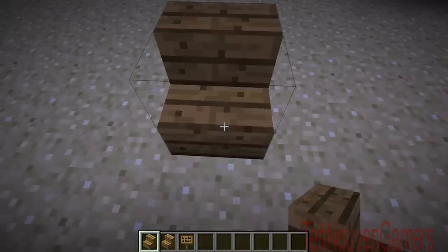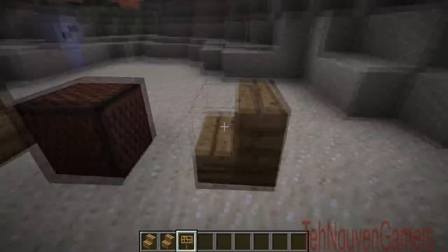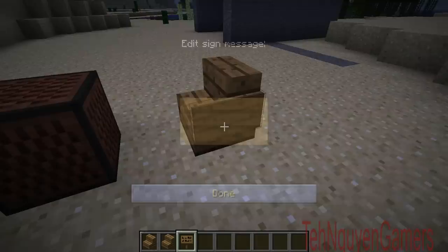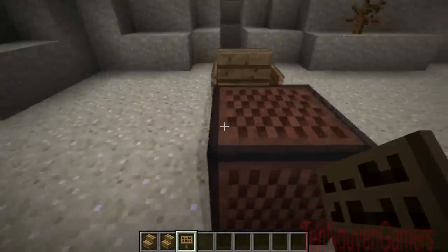Now you want to put your two chairs — make sure there's one space between you and the note block — like that. Now put the signs right there, right here, right here, and right here. Congrats, you already made the checkerboard!